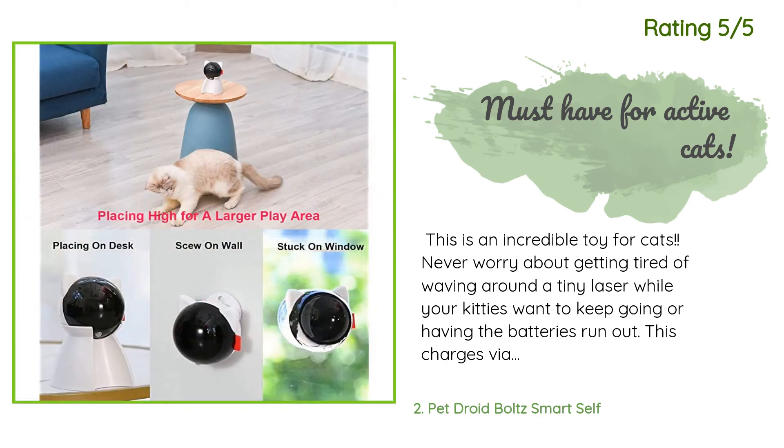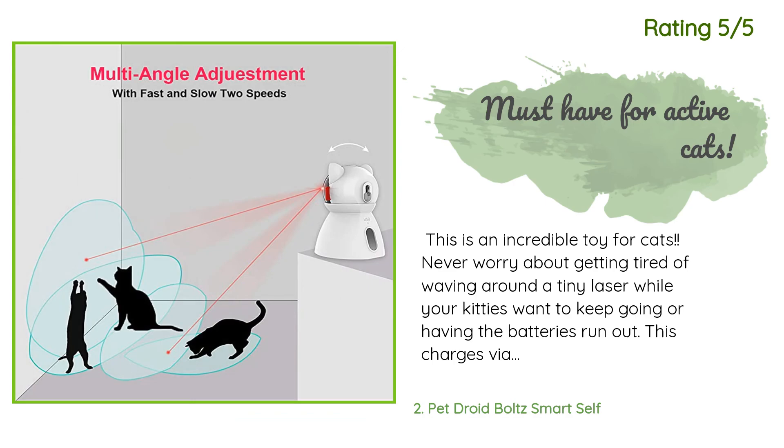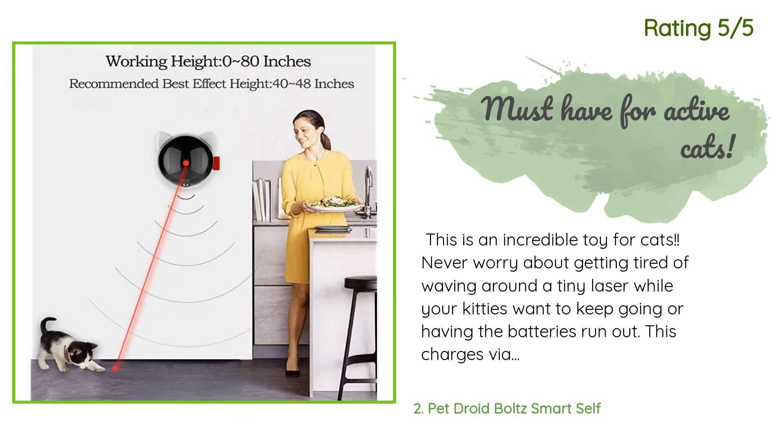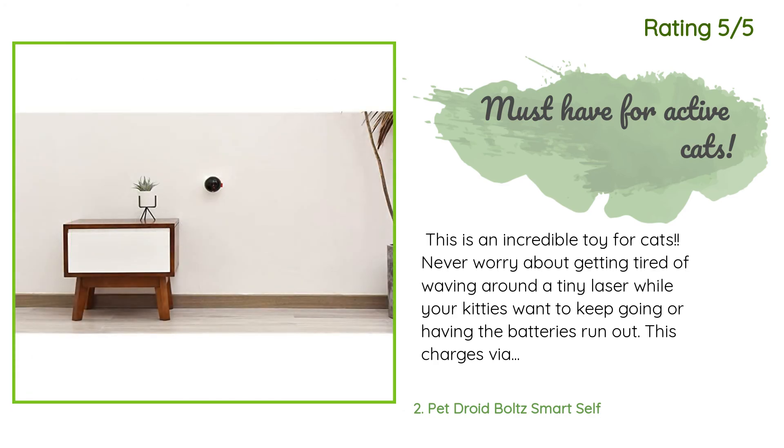Or having the batteries run out — this charges via USB and runs for five minutes at a time, but is easily reactivated for another five when the cat approaches it, and they will! My cats look over with disgust when it stops, then walk over to it and tap it with their paws for more playtime. Set it up with a rug wall idea and they will love you forever.